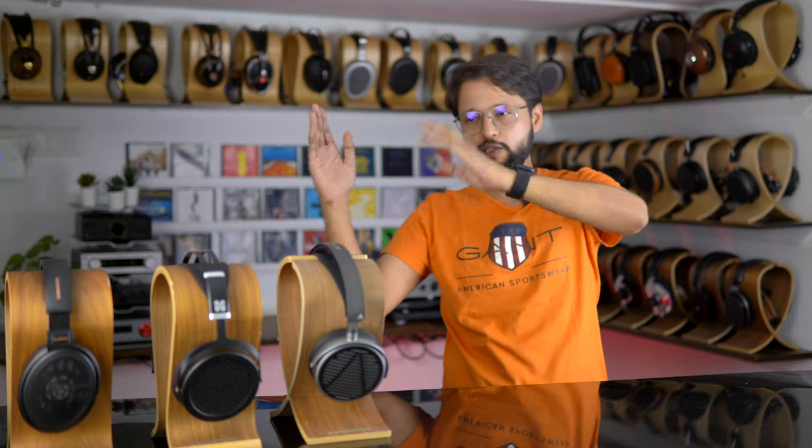Talking about instrument separation and placement: all three headphones have immaculate instrument separation. What makes the Sundara a little different is that, because of its wider soundstage, you feel more space between each instrument. I'm not sure whether that's always a good thing — in certain recordings it elevated the listening experience, while in others it made things sound unnatural. So it's a hit or a miss, but regardless, all three have great instrument separation.